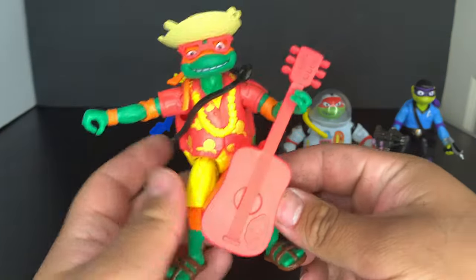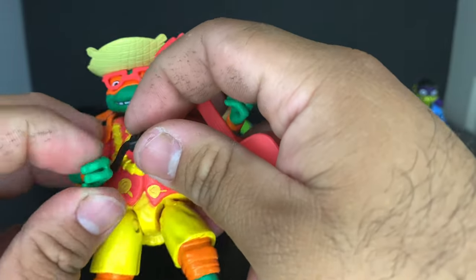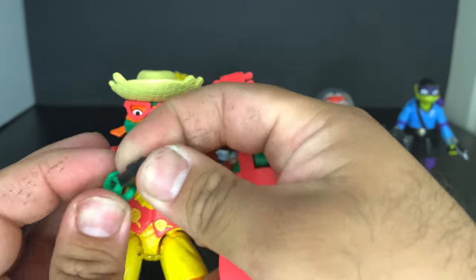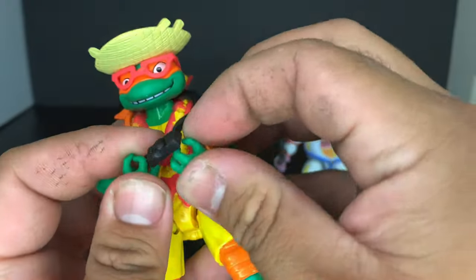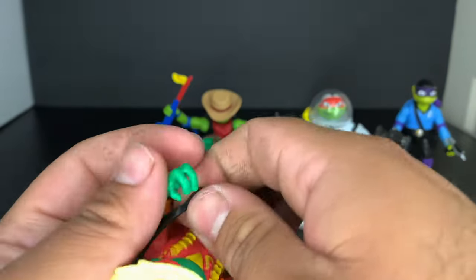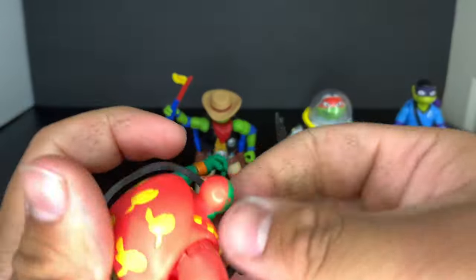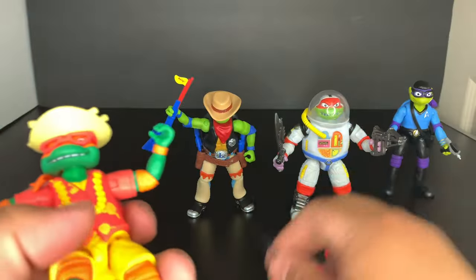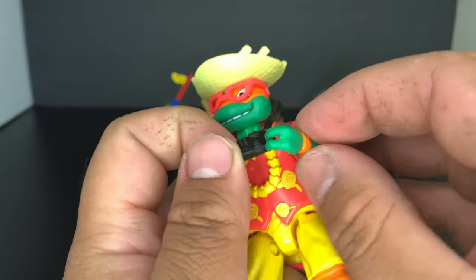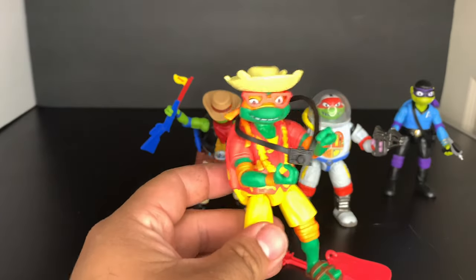A quick look at Beach Bum Mikey with his little camera. When posing him you'll have to figure something out — you can pop the head off if needed to get the camera strap over. Headless Mikey, okay — that sounds scary! You can just throw it over his head like that. Yeah, we'll have to do something like that for posing.